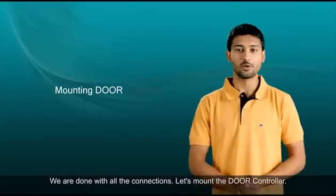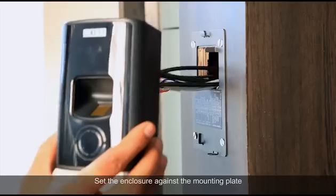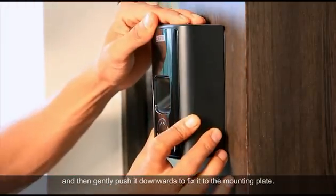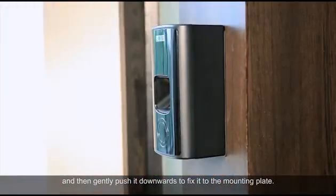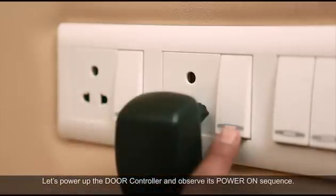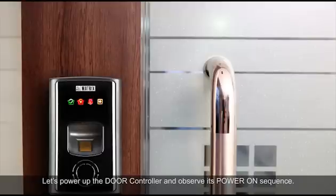We are done with all the connections. Let's mount the door controller. Set the enclosure against the mounting plate and gently push it downwards to fix it in place. Secure the enclosure firmly to the mounting plate with the screw provided. Let's power up the door controller and observe its power-on sequence.